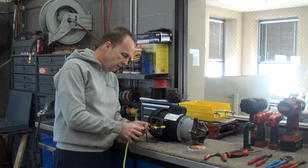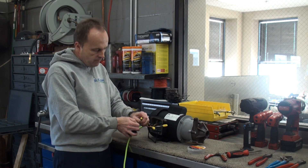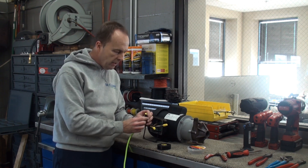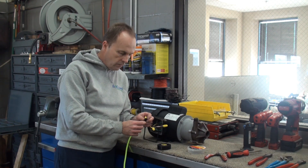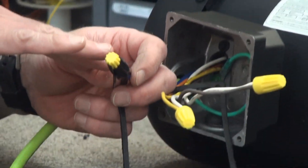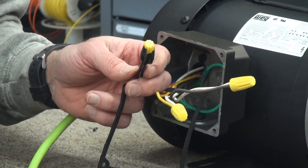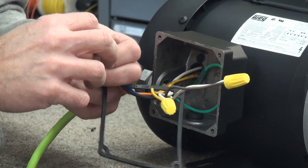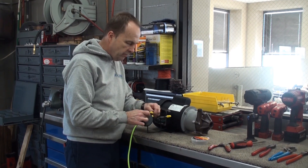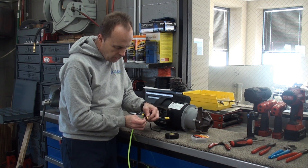Wrap starting at the wire, work your way around onto the nut, and do a little extra. One more trick: fold the end of the tape over a little bit to create a small tab. That way, next time if you ever have to pull it apart — because heat inside can make it sticky — you can just grab that tab and unwrap it quickly. Always leave a little tab.